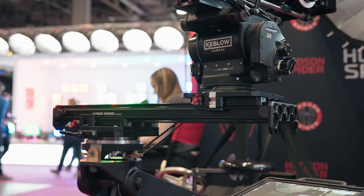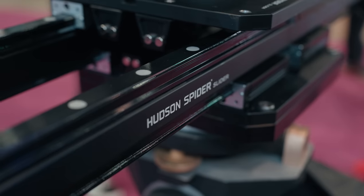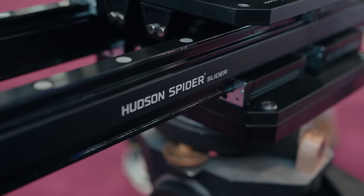I've used other production sliders like the 8-Ball and Cinepad, but the Hudson's ability to extend and rotate make it super versatile. I really like the idea of using this for tabletop work since it'd be super easy to switch angles as well as height if we're on a dolly.